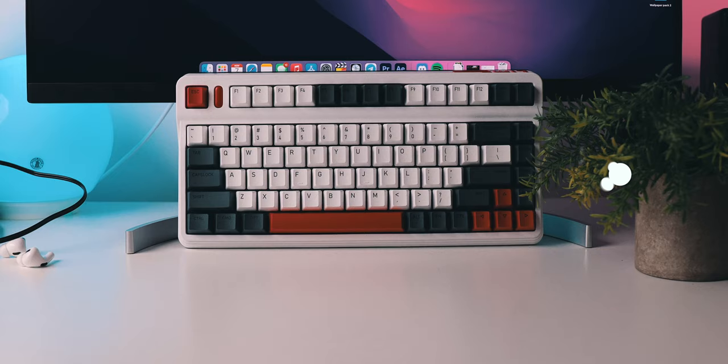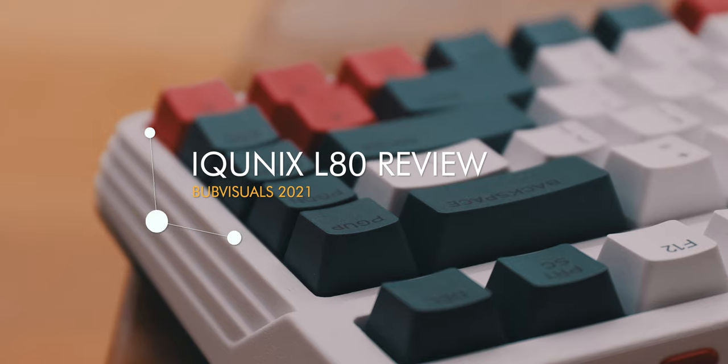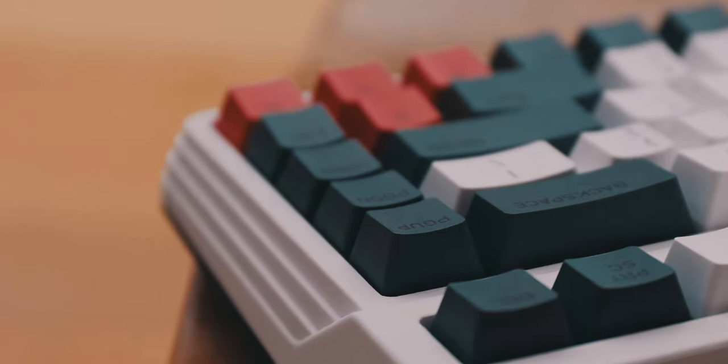How's it going everyone? I hope you're all doing well, and if you've paid attention to my background over the last couple of weeks, you might notice I am using a new keyboard. This is the IQUNIX L80. I initially became aware of IQUNIX making mechanical keyboards due to an Ali Abdel video, and as soon as I saw it, I knew I had to get my hands on one. So when IQUNIX reached out and asked if I wanted to try this, I definitely wanted to.